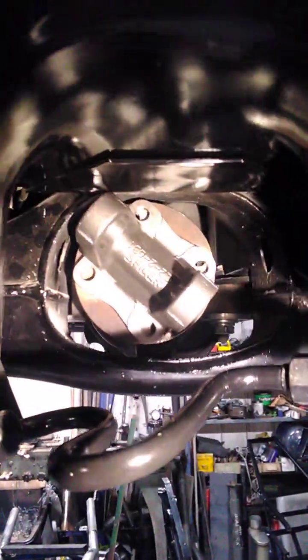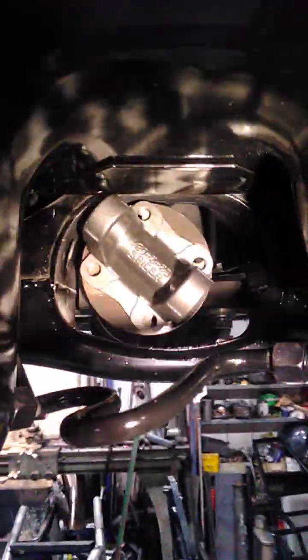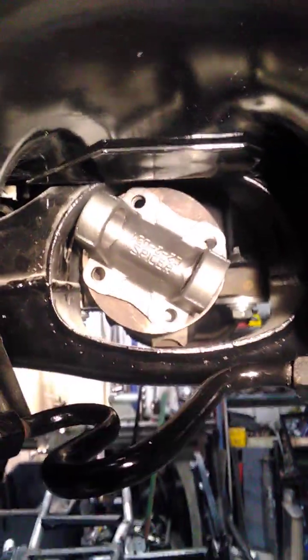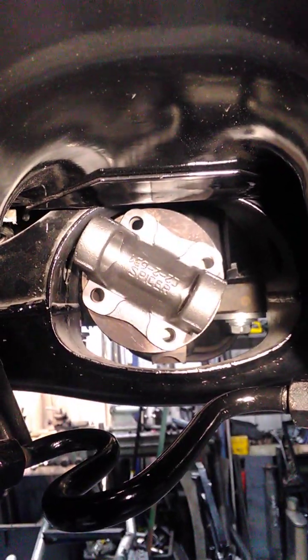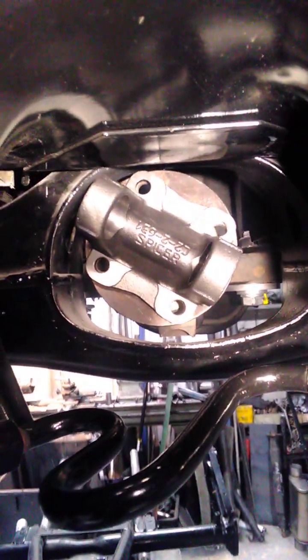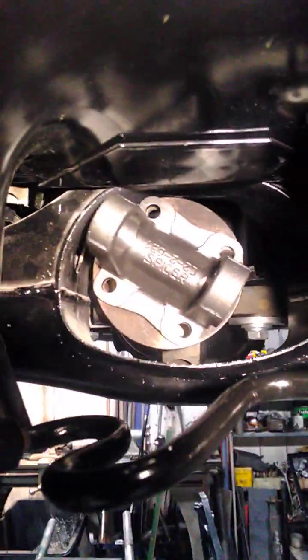This is a Spicer 1310 uni cup which will bolt to the diff, but it hits on the fuel tank and the diff actually sits too high in the K frame — needs to be lowered a little bit so it clears everything better. Up the top is about 6mm, down the bottom is about 10mm, so I'll lower it a little.